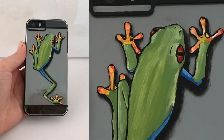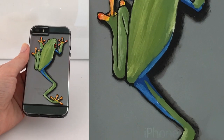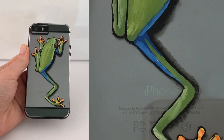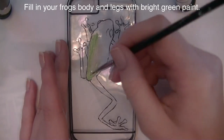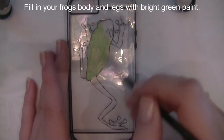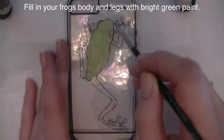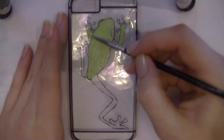This is the phone case I'm using — it's for an iPhone 5, and I've already drawn out the shape of my tree frog with some black multi-surface paint. I'm going to be filling in his body, his forearms, and his legs with a bright green.